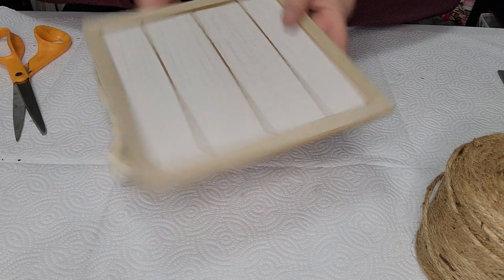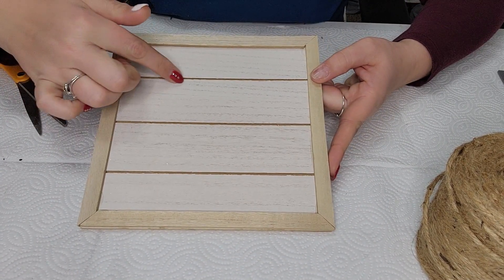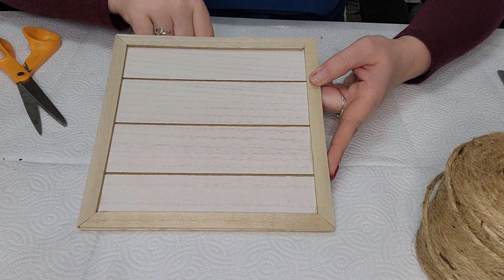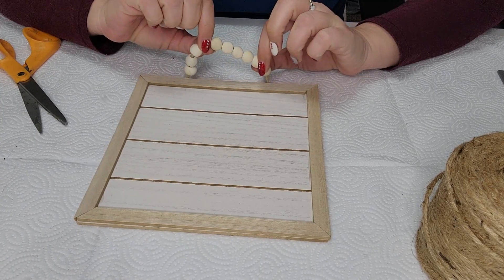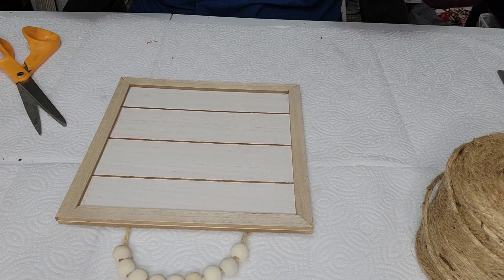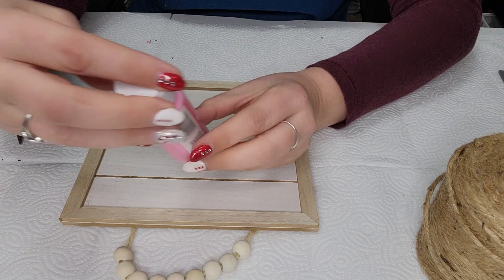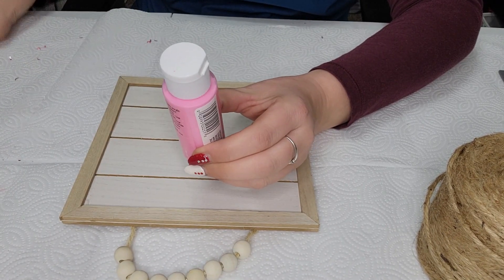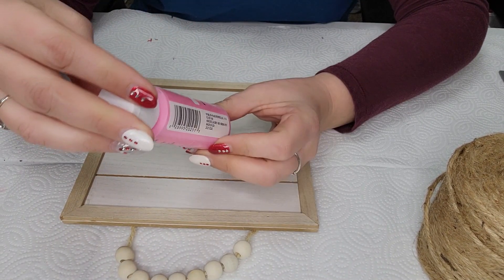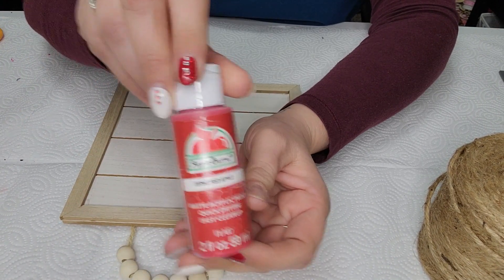We are just going to be taking one of these really cute wooden signs with the little slats here. There's four different ones and it has the wooden beads here on the top, and we are just going to paint. All my paint is from Walmart — it's the Apple Barrel paint — and I have Pink Parfait and I have Red Apple.